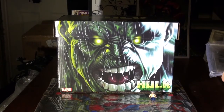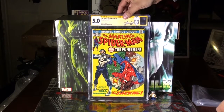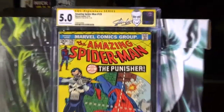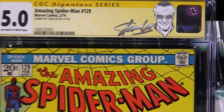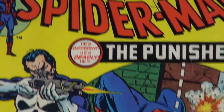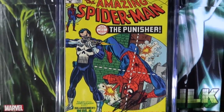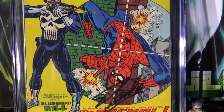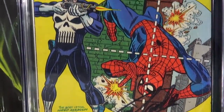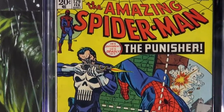And then last but not least — 5.0, beautiful. A 5.0 signed by Stan Lee. First appearance of the Punisher. It is a nice copy — real dope, Stan Lee Signature Series. That is beautiful to me. Of course I would like a better grade, but that is just art right there. And again, I was able to meet Stan Lee and have him sign it for me. Doesn't get no better than that.